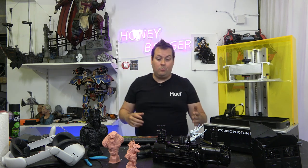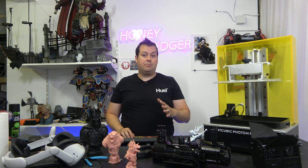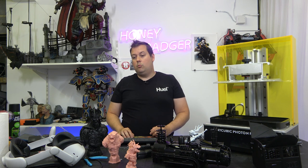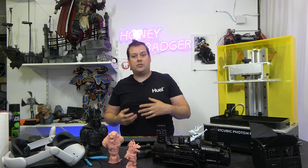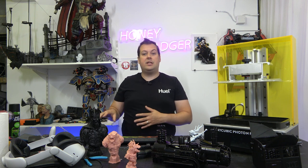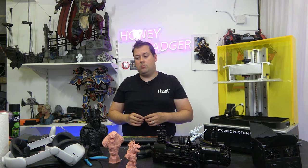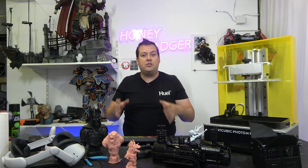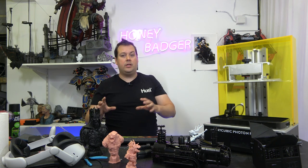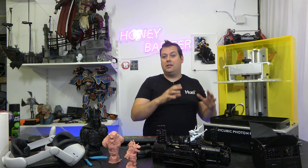I am really happy with what this machine is turning out. We actually bought the original Photon when it came out, but very quickly got tired of the clean-up, the mess, the fails, and everything you have to go through to get those prints back, and we left resin printing alone for quite some time. Between this machine and the Pegasus 8K, my enthusiasm for resin printing has skyrocketed. We are getting prints that mean we can start to push ourselves on paint jobs. This is a really, really great 3D printer.